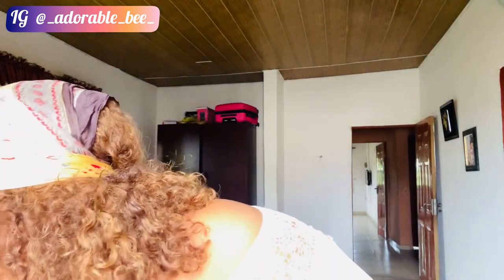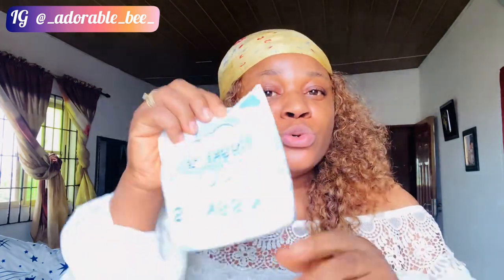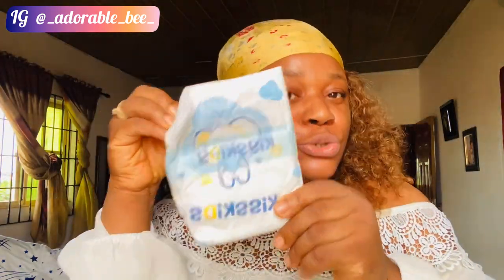Please ignore the background sound — my son is here. So guys, I'll be showing you how to reuse used diapers. Go nowhere! I know I uploaded this video some time ago but I took it down because it had issues. I promised to bring it back, so I'm here to show you guys how to do this.